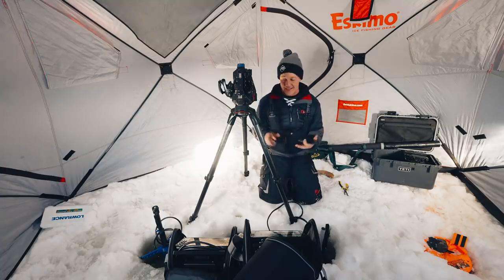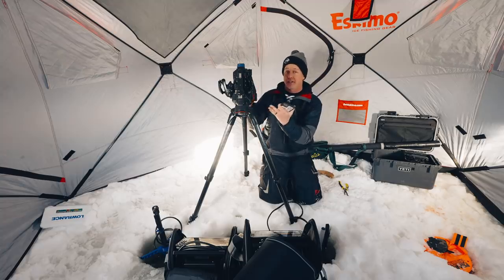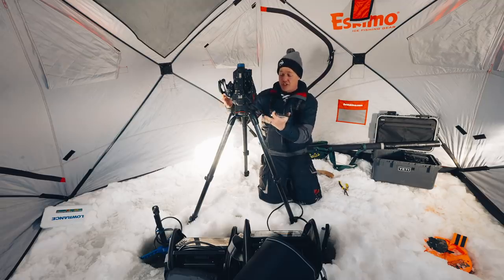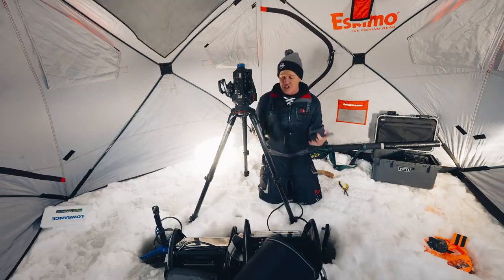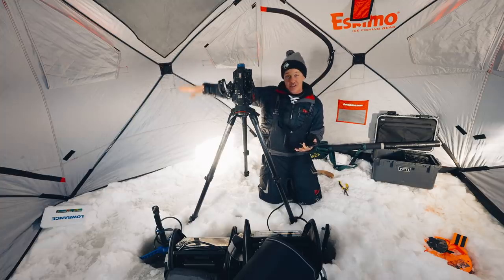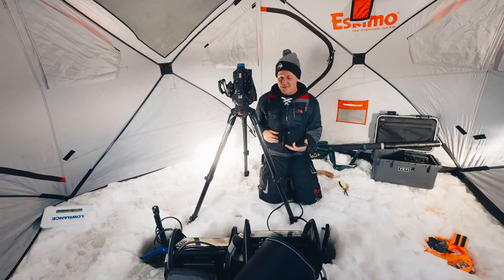A couple of things we're going to test today: response time — I'll jig right between these two holes in the middle and see which one has more lag. That's why screen recording is so important; if you're recording to your phone you can't tell how much delay there is. We're also looking at general clarity, interference, and distance — how far away can you see objects and fish. At the end of the video we'll go over price differences and other specs, but for now it's straight-up performance.